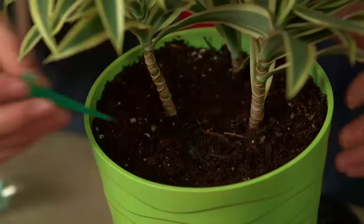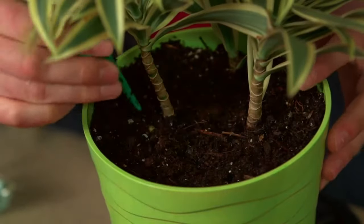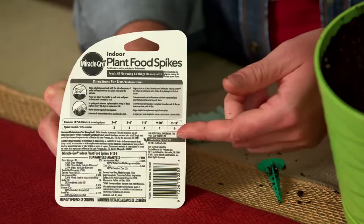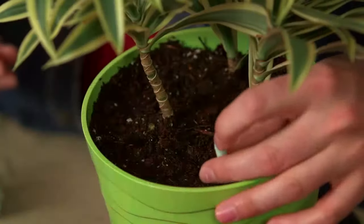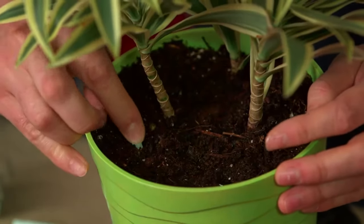They're really easy to use too. Use the included Miracle aerator to make a hole in moist soil halfway between the plant stem and the pot rim. Check the chart on the back for how many spikes are required for your pot size. This one is going to need four spikes, one in each hole. Press the spike down until it's completely covered with soil.